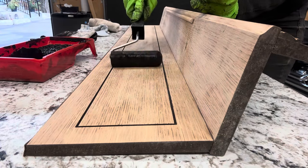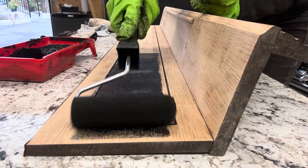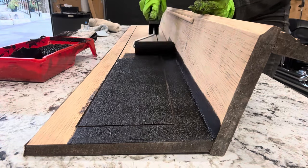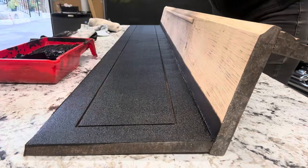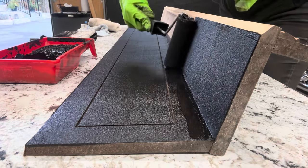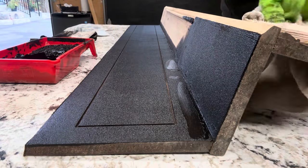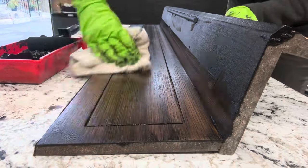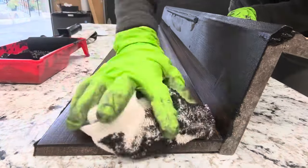Alright, now the real fun begins! I chose to use the gel stain because it doesn't drip, which is very important as I have many vertical surfaces to finish. Wipe off the excess stain and it reveals the beautiful espresso finish.